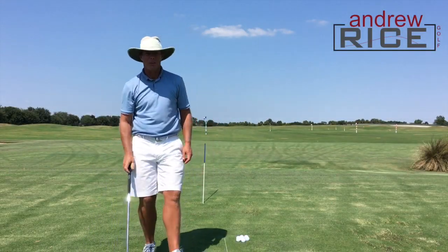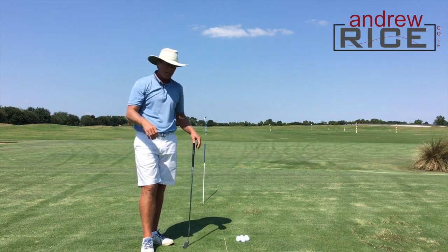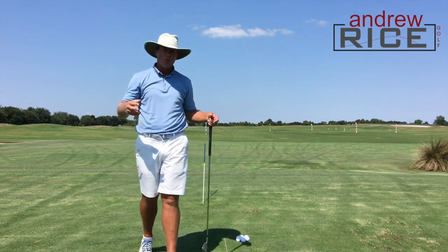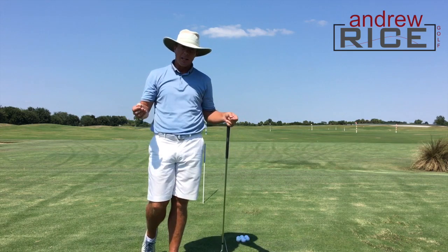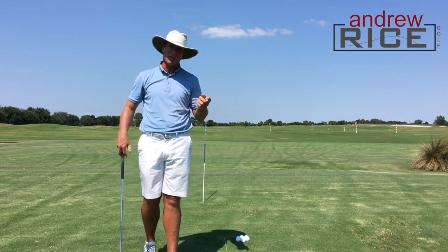Hi everybody, Andrew Rice. Hope you're having a great day. I'm out here at the Western Savannah Harbor Resort, and I wanted to share a very cool, fun skill drill that I like to practice on my own or have some of my students do — most often the latter.